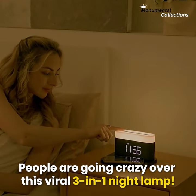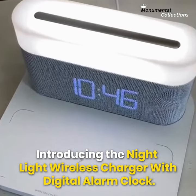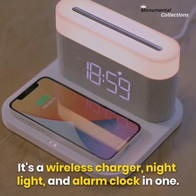People are going crazy over this viral 3-in-1 night lamp. Introducing the Nightlight Wireless Charger with Digital Alarm Clock — it's a wireless charger, nightlight, and alarm clock in one.